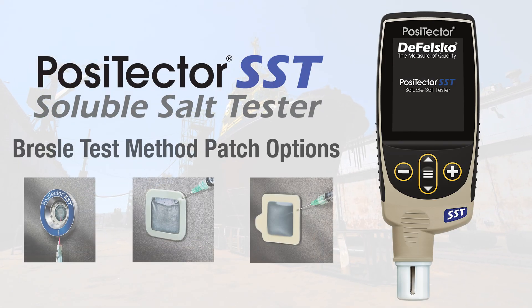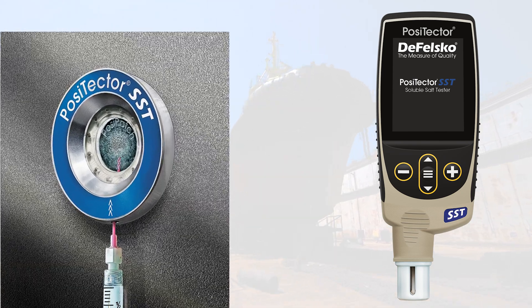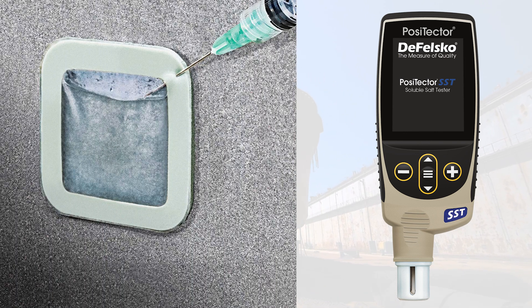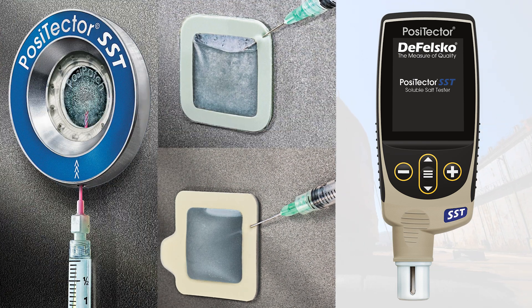The PosiTector SST Soluble Salt Tester Conductivity Probe, when used in conjunction with either the Bresle Method PosiPatch, Bresle Method DeFelsko Adhesive Patch, or Latex Adhesive Patch, simplifies the process of measuring soluble salt contamination.